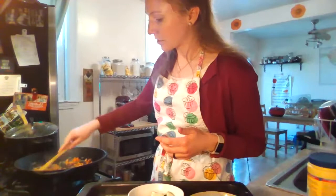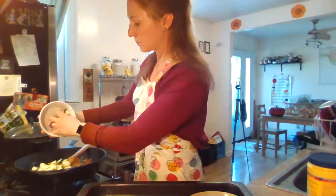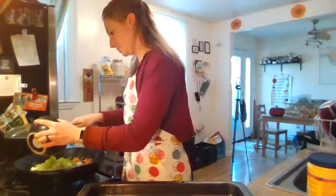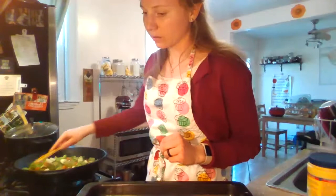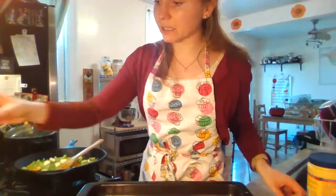My veggies are coming along — I can tell my onions are getting slightly translucent and my carrots look a little bit paler, which tends to happen once they've been cooking. I'm going to add in the rest of my veggies so they'll cook at about the same rate. I've got my zucchini, some celery, and my broccoli. I'll mix that all together. My pan's looking a little dry and I used slightly more than five cups of vegetables, so I'm going to add just a little bit more neutral oil so my veggies won't burn or stick. They'll also release a little bit of water themselves when they're cooking, which will help.